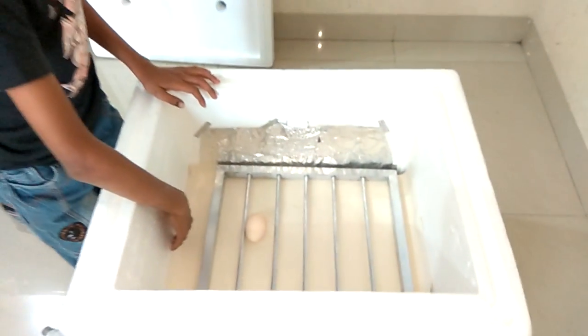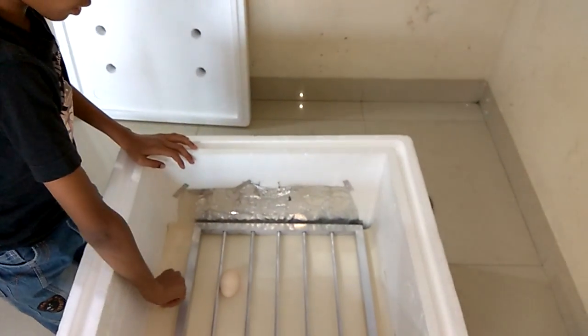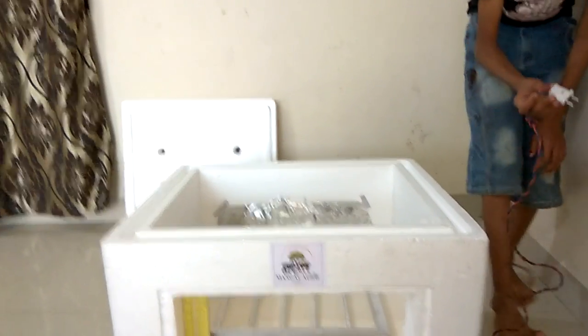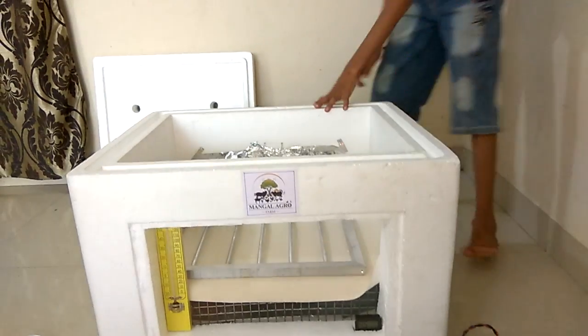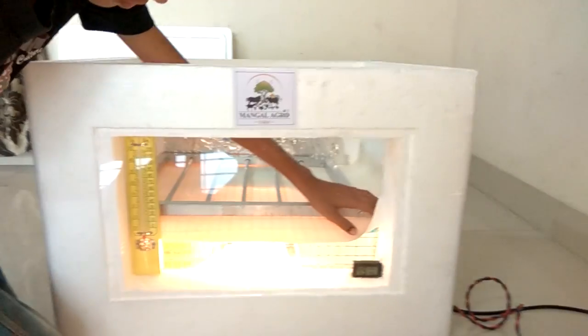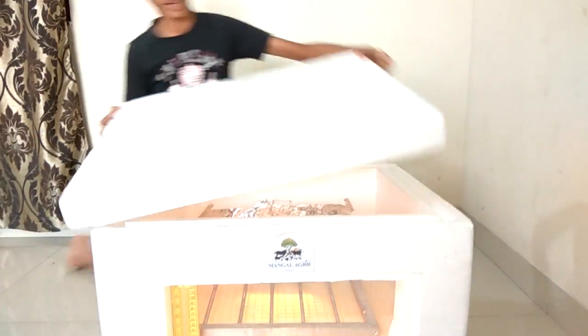We should put 4 to 5 inches of space here to turn the egg. Now we will attach the bulb and switch it on. Our incubator is done.